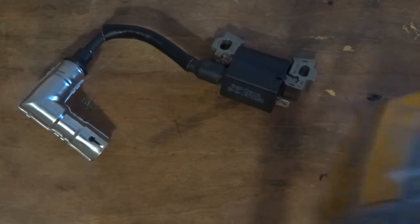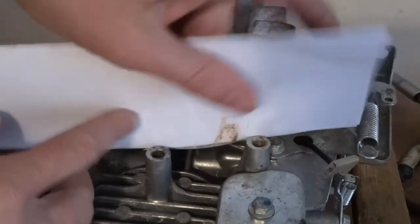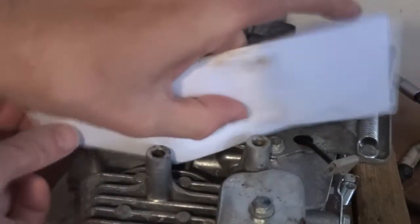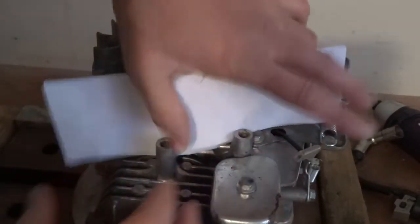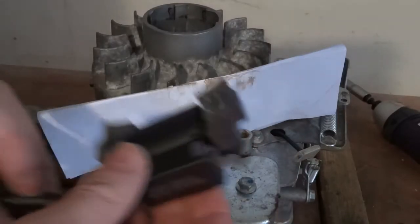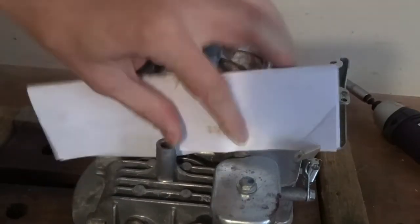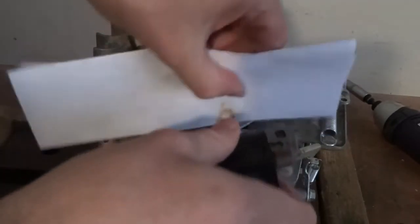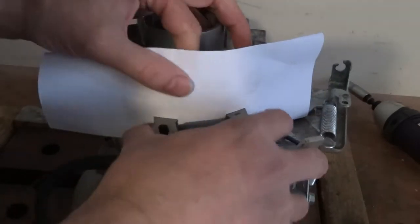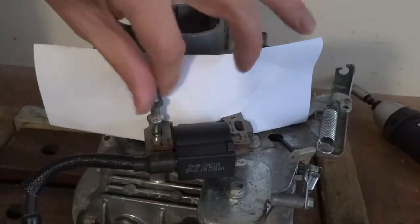I'll fit it back on. Put a piece of paper on this, folded up four ways like that - folded up four ways - and stick it on. Then get it the right way and put it on the magnet. Turn the magnet so it's facing the coil and it pulls the coil in and sticks to it. That should set your gap, but obviously you want to check it with your feeler gauge afterwards.